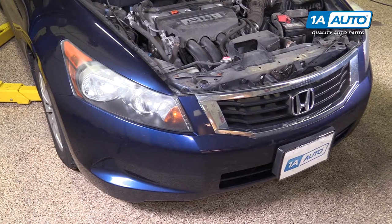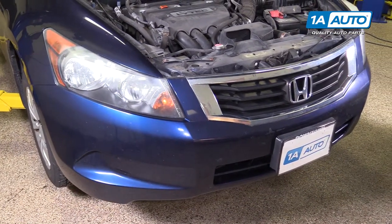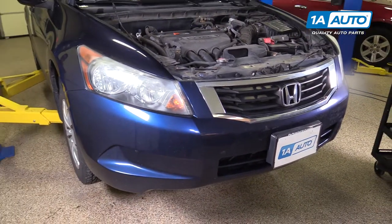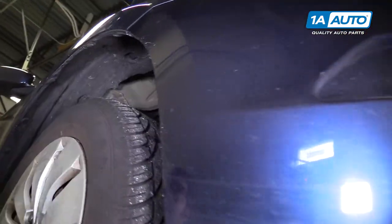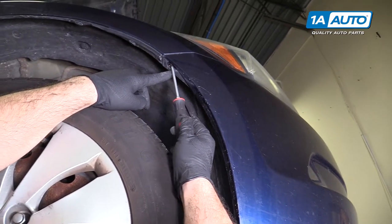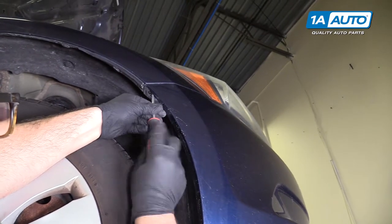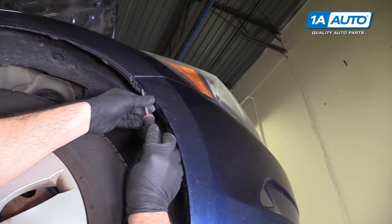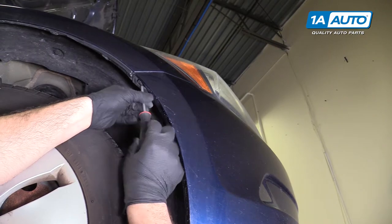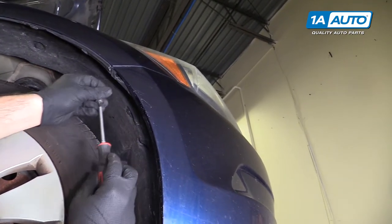I'm going to lift the vehicle up to get to the clips under the bumper. You could do this with the vehicle on the ground, but we're going to put it on the lift so it's easier to see. On both sides of the car, there's a Phillips head screw up in the recessed opening — I'm going to remove that, then repeat for the other side.